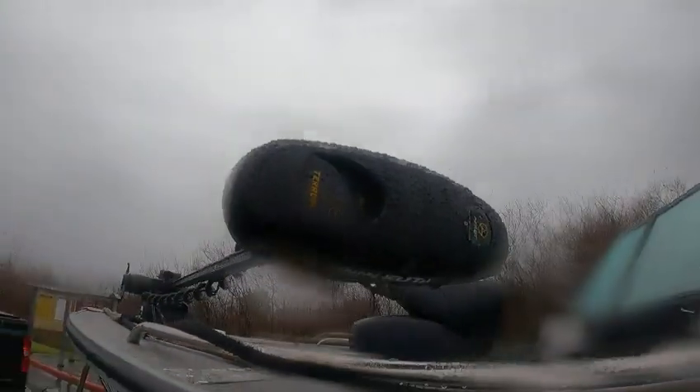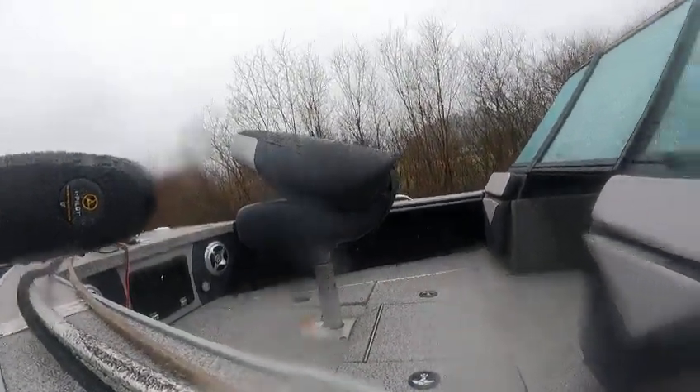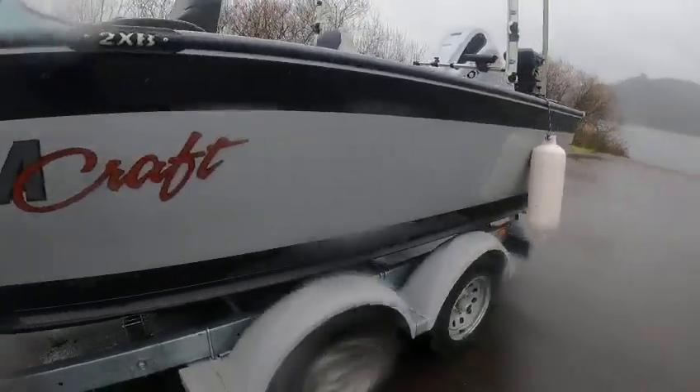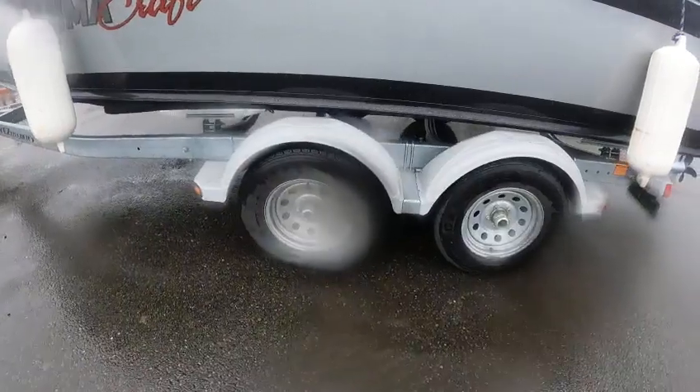You got a Minnakota Terrova, nice, about 80-pound thrust, autopilot, i-Pilot, speakers, lights, tackle boxes, front seats you can lay up against. Nice boat. Gear bath oil hubs — brown is good, white is bad — five lugs.